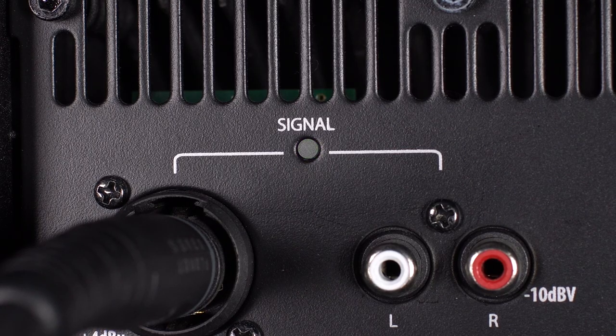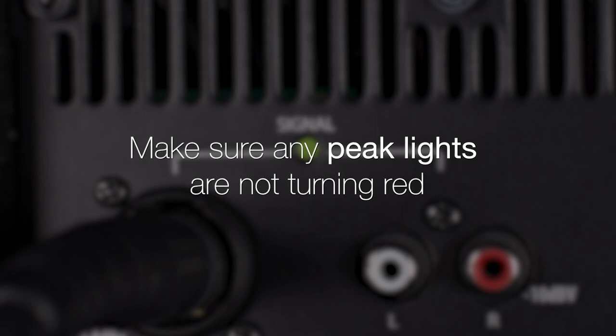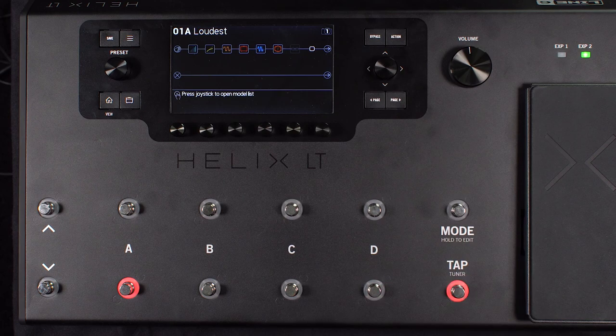Start playing your instrument and make sure any peak lights are not turning red, an indication you have audio clipping. If this occurs, turn the Helix volume down until the red light is no longer illuminating.